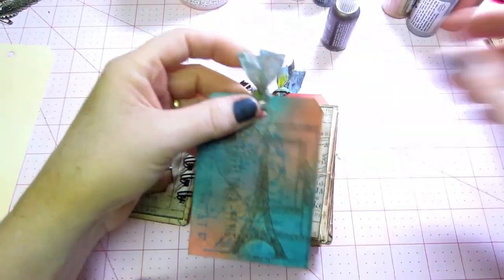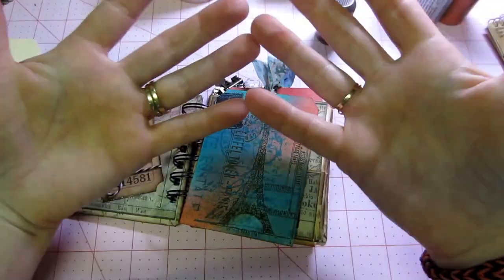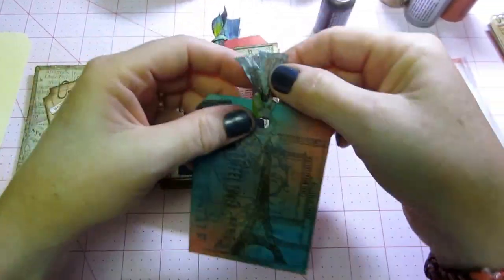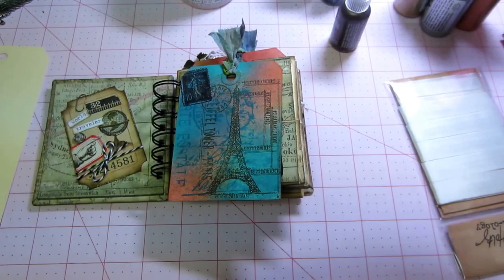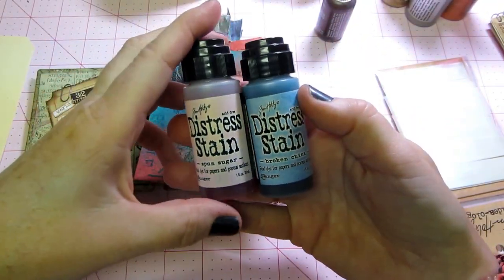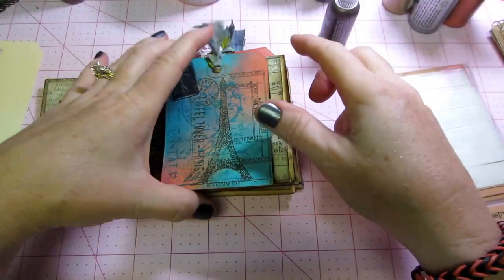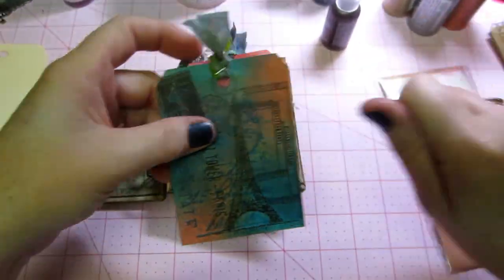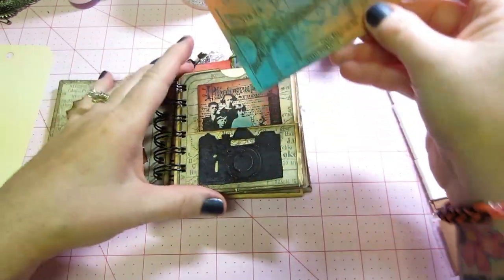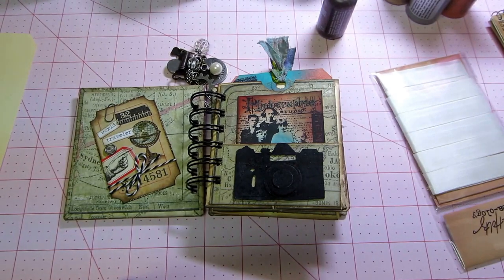And I did use — this is new for me too, I had never used it — the crinkle ribbon, and I got so messy with that. I just spritzed it a couple different colors. I only have two distress stains, and I put both of them on my craft sheet, then spritzed it with glimmer mist and all types of stuff, and then even went over it with other inks, and just cut it apart in all different colors from the collection.